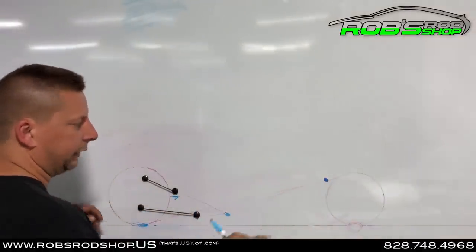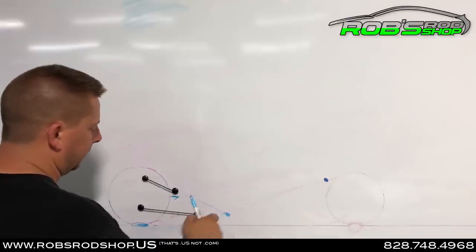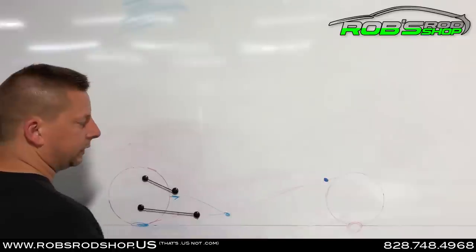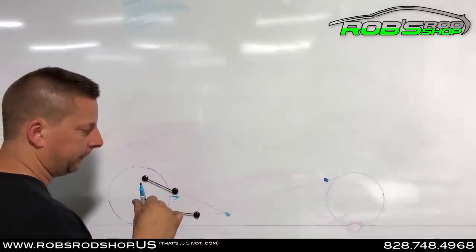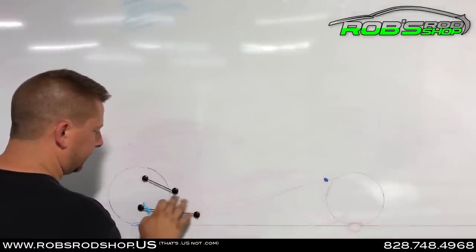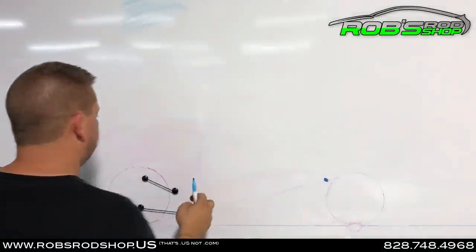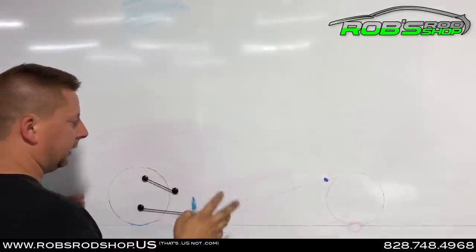Everybody says, 'Oh man, you want that thing to squat when it leaves.' That's absolutely not true — tell them to shut up. If we're driving the car forward and our pickup point is way down here where these two lines meet, you're going to end up with a wheelie situation or a spin situation depending on the track condition. If it's marginal, you'll get a spin; if it's very good that day, you'll get a wheelie. What I want to do is take all of that out. The simple way to take all of that out is not to tie the front end down, not to put $10,000 shocks on the thing, not to move weight around — we're not doing any of that. I want to take the car as light as I can possibly get it and make it go down the racetrack.